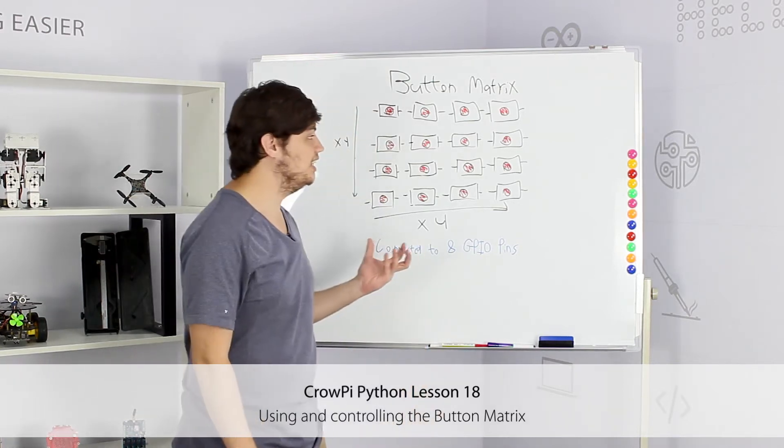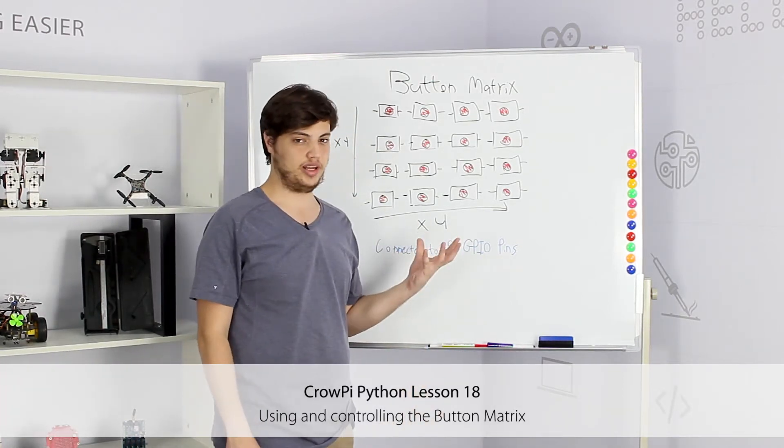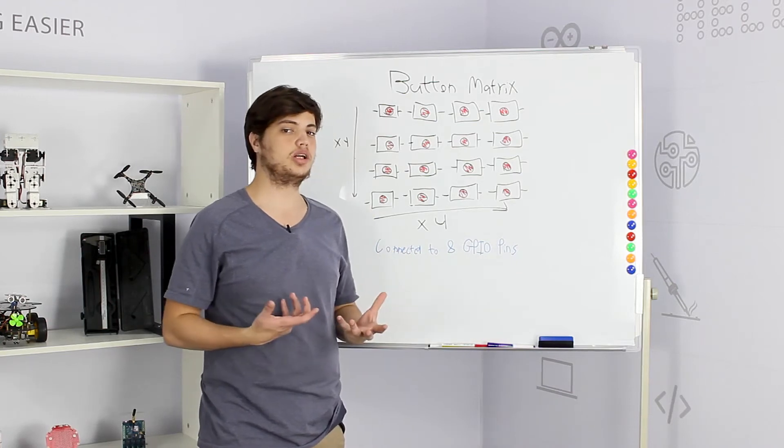Hi, welcome to our Cropi lesson 18. In today's lesson we'll learn about button matrix. So what actually is a button matrix?